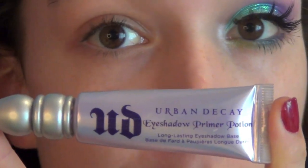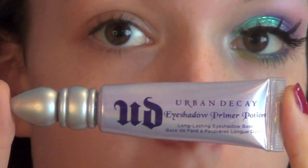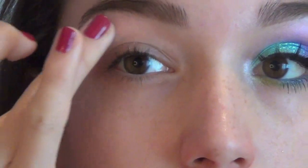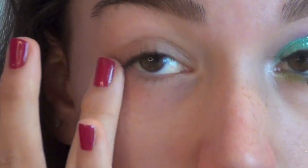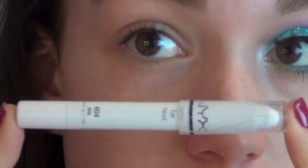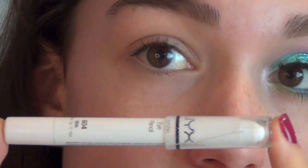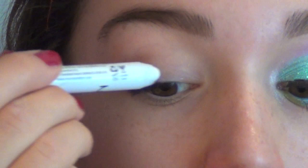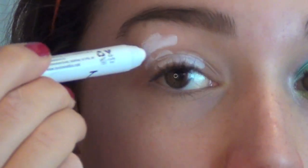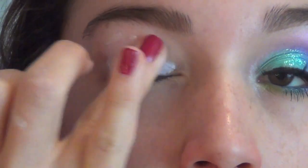First, I'm just going to prime my eyes with my Urban Decay Primer Potion, and this will just ensure that our eyeshadow looks vibrant and lasts all night. Then I'm going to take a white base — this is the NYX Jumbo Eye Pencil in Milk. This is just going to make our eyeshadows look a lot more vibrant because it's white and it's going to give them something to stick to. I'm going to apply this all over my eyelid and up to my brow bone and then blend it out with my finger.